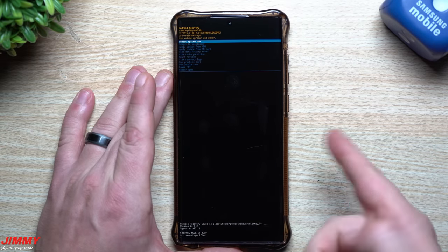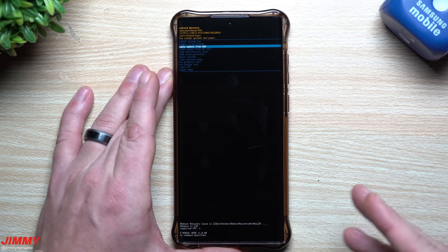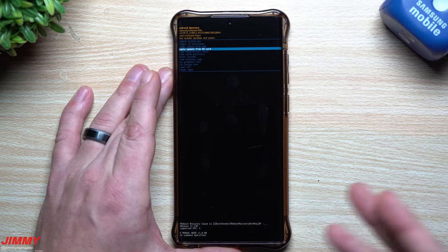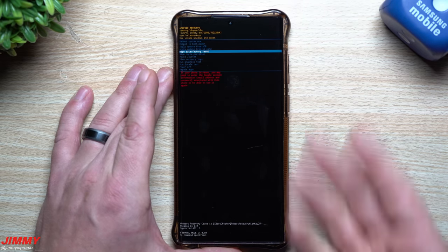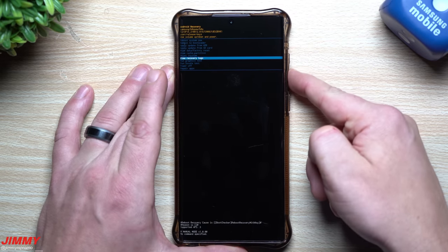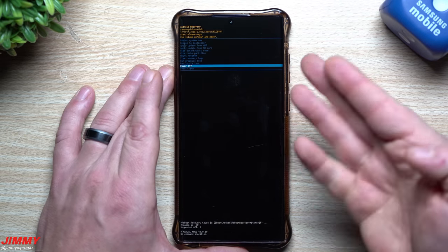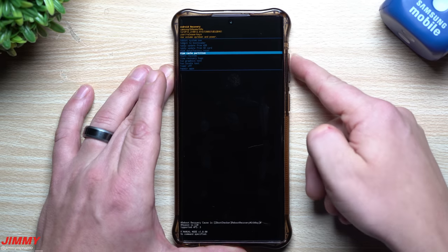At the very top you have 'Reboot System Now,' which just turns it off and back on to normal. You also have 'Reboot to Bootloader' for more in-depth diagnosis, 'Apply Update from ADB,' 'Apply Update from SD Card' if you have an update stored on an SD card, 'Wipe Data / Factory Reset,' and 'Clear Cache Partition.' Further down there's 'Run Graphics Test,' 'Power Off,' and 'Repair Apps' — a couple of these appear to be new in Samsung One UI 5.0.